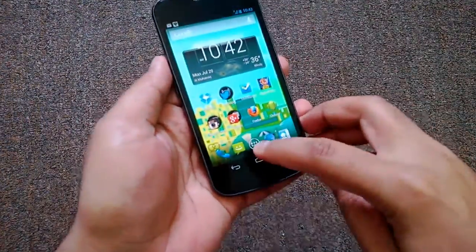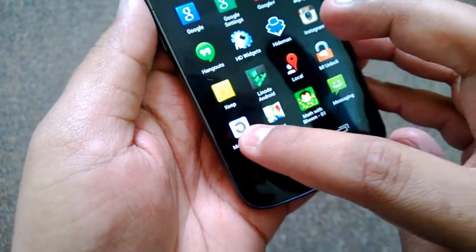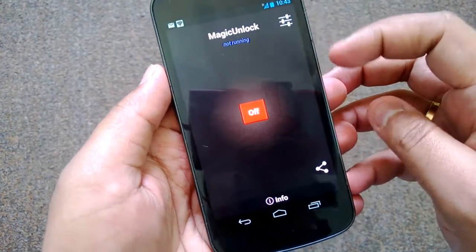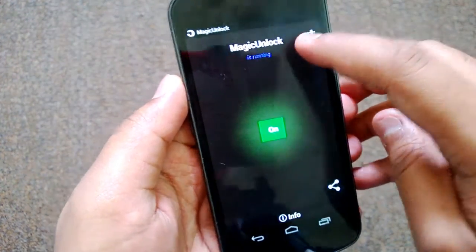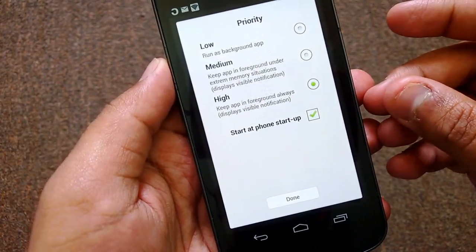We will try this app. You can install it from the Play Store. Right now it says Magic Unlock is not running, so let's turn this on. From the settings you can set the priority: low priority, run as background app, keep that in the foreground under extreme memory situations.